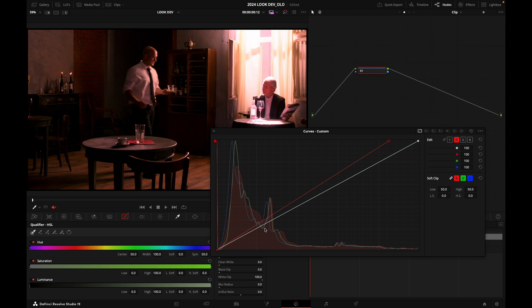If I want to protect my shadows, I grab my anchor point and push it just on the unity line. Below that point, the curve is going to hug the unity line and remain unaffected. Toggling it off and on, you can see it's affecting my highlights. It's not looking pretty, but it shows how it works.